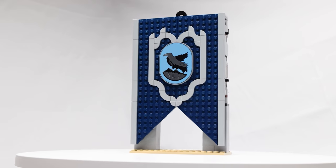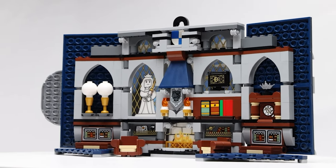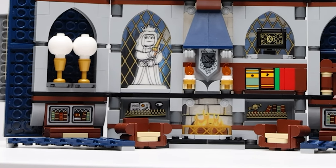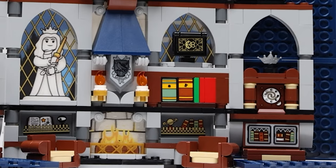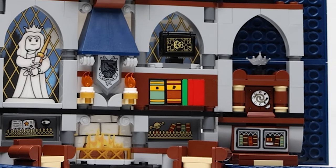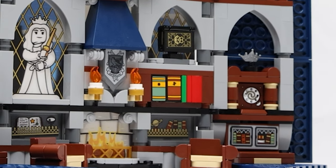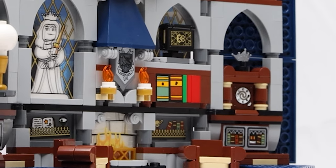Let's take a look at the set in its unfolded form. The set is designed to represent the Ravenclaw common room. And in keeping with the academic intellectual theme of the Ravenclaw house, there are a number of stickered images across the bottom part of the set that feature books and bookcases. Right above, the set has a really cool bookcase built with bricks, plates, and tiles. We see this in a lot of sets these days, and it always adds nice visual flair to the set, particularly one like this.